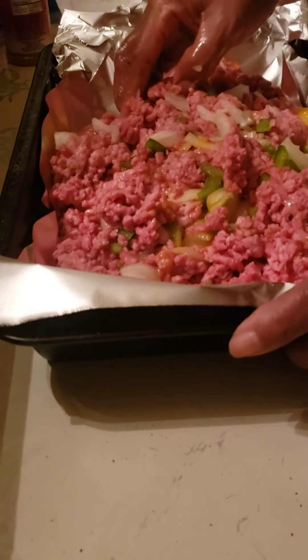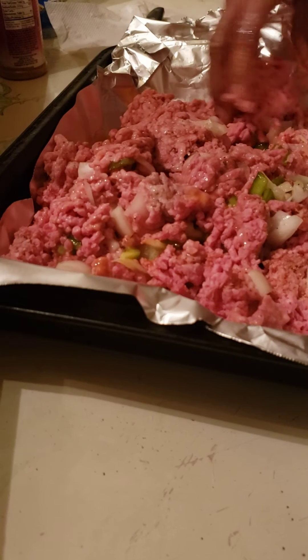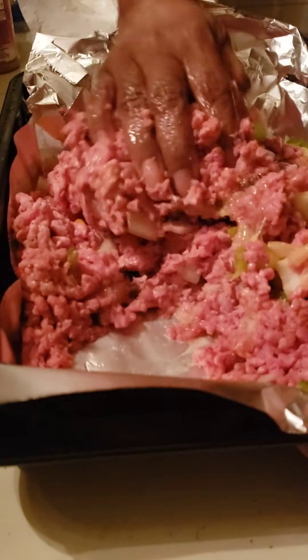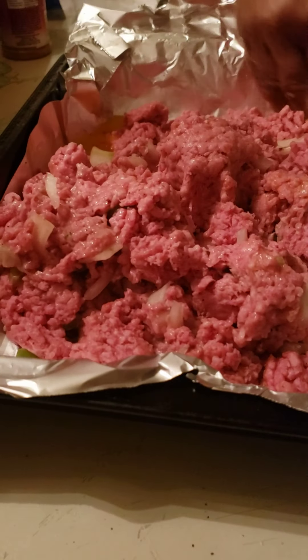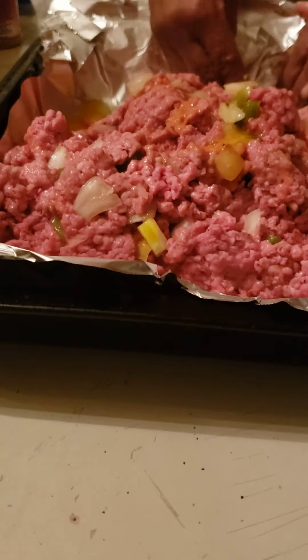Nothing extra with the seasoning beyond what I've used already. We don't eat a lot of spicy food here, so we're just gonna go with the salt, pepper, and garlic powder. That's three medium eggs, and I'm not gonna have it very salty. I'm gonna do something a little different with it today.